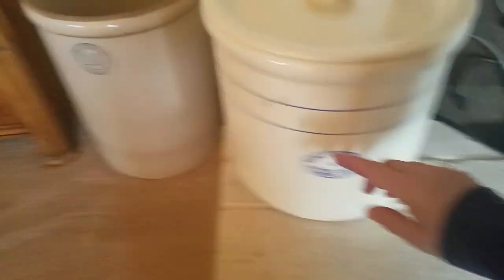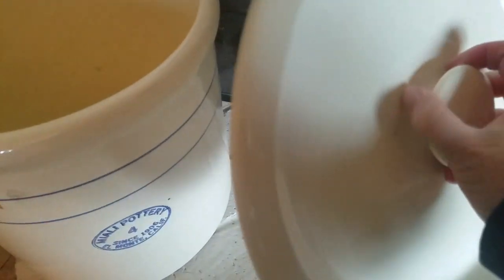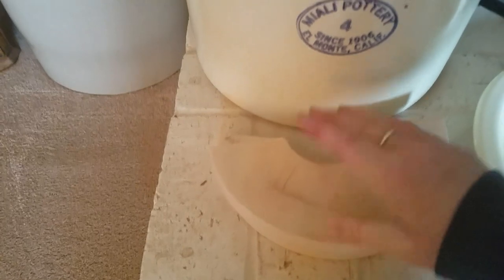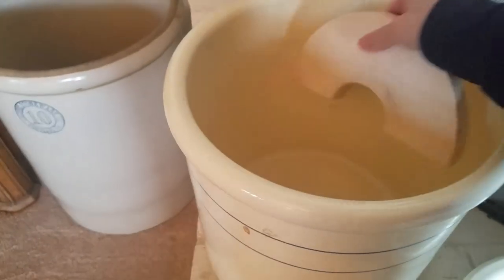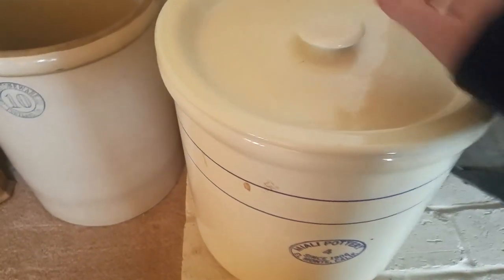We've got some old-school crocks. You may recognize this one from my sauerkraut video — the number four. Here's a big Pacific Stoneware 10 from Portland, Oregon. Inside the crock there are weights — important when fermenting in volume because you need to keep everything under the brine. You put the weight on top to press the sauerkraut down below the water level. New they're around 80 bucks; we got ours off Craigslist for about 50.